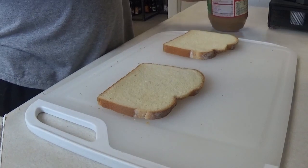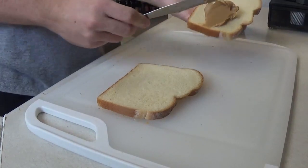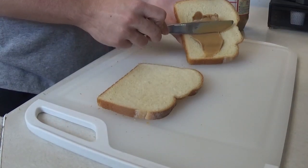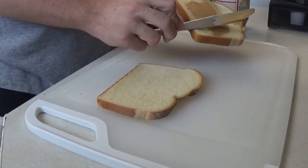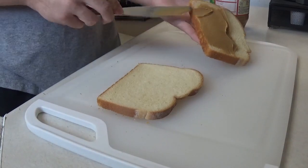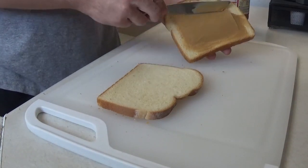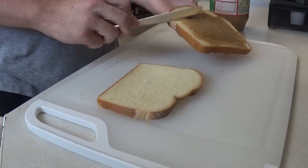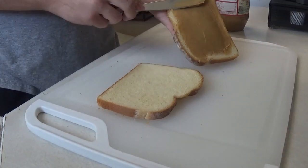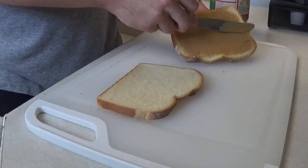Grab some peanut butter onto the butter knife, put it on — put it on the scrape side. Then just go ahead and keep on collecting with the scrape side until you have it on fully ready to the bread. It's easy, nice, and clean.